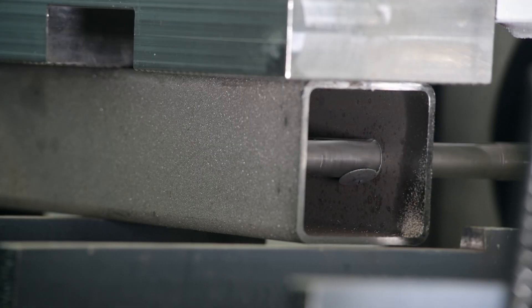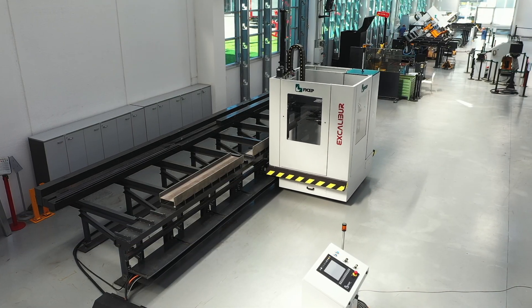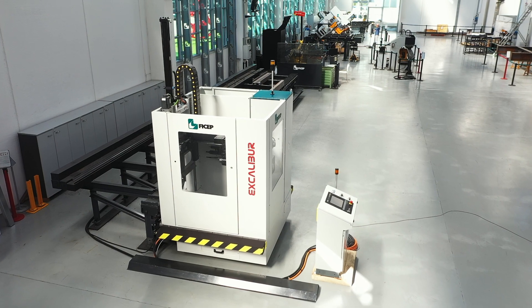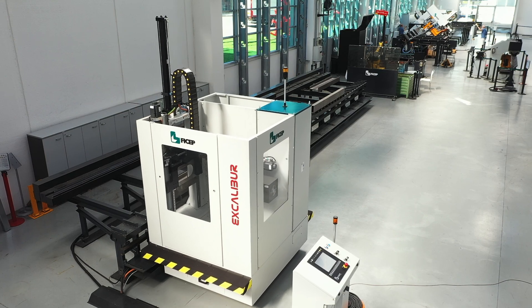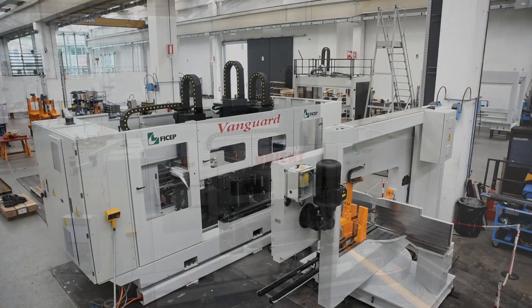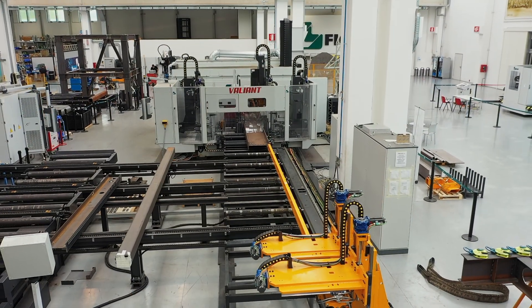If you need a cost-effective CNC drilling solution with diverse capability while committing limited shop space for this process, the Excalibur may be the ideal solution. With the extensive product line of CNC drilling systems provided by FECHEP, you can be sure that a member of our experienced sales team can analyze your application and provide the ideal solution to your production challenges.